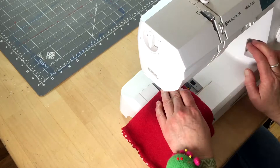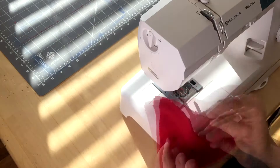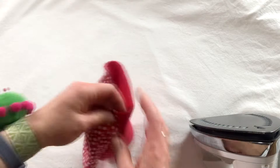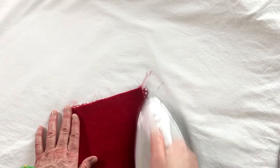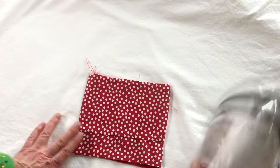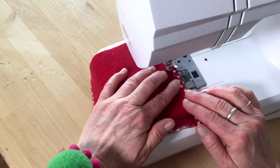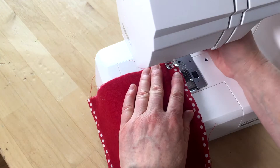Flip it around and sew the other side. Remove the pins, turn it inside out, and take it to the ironing board where we're going to press the edges — flip the seam towards the outside and press. Then take it to the sewing machine and top-stitch the edge for a nice finished seam. You can sew in the ditch or sew just inside on the printed fabric.